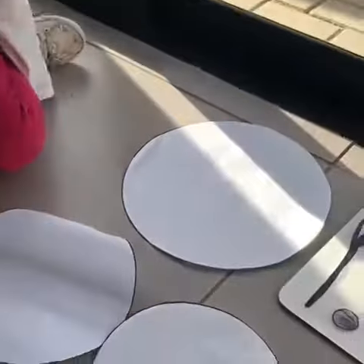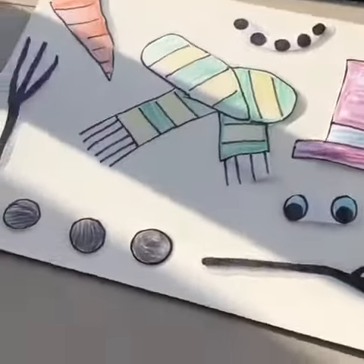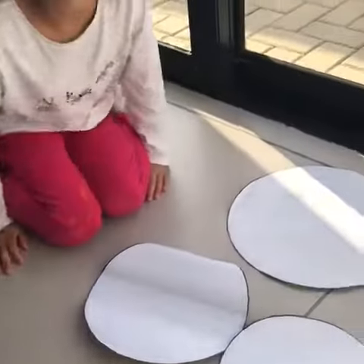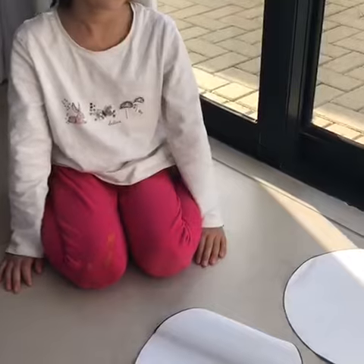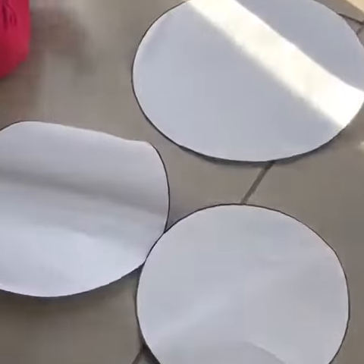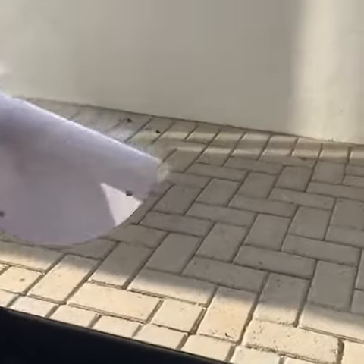Thea has got her three circles and all her snowman pieces jumbled up and she's going to put her snowman together. So Thea, we're gonna look for our biggest circle. Where's the biggest circle? That's going to be the bottom of our snowman, so Thea's gonna stick it on the window.